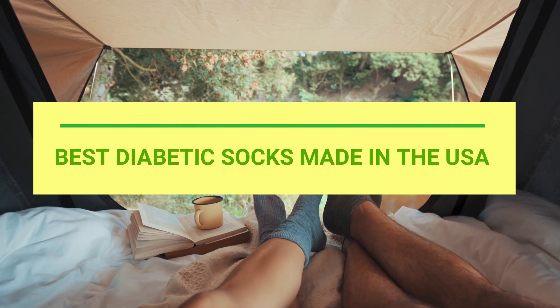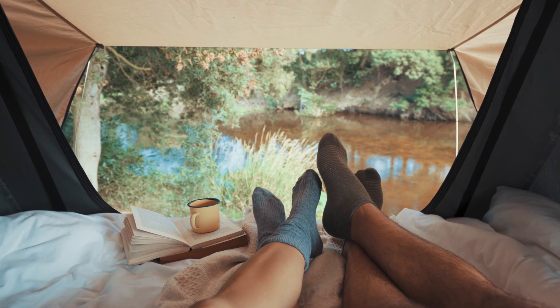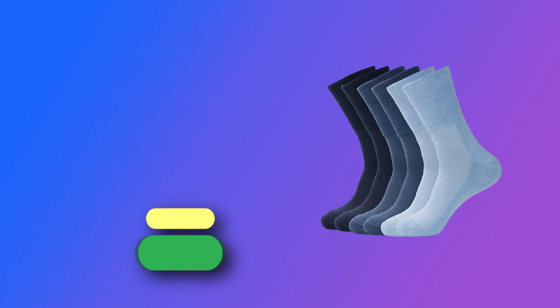Best Diabetic Socks Made in the USA. Number 1: 1 Sock 2 Sock — Diabetic Socks Made in the USA.